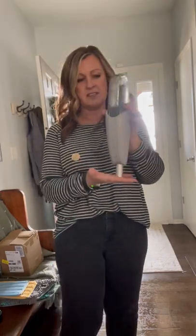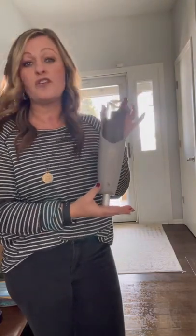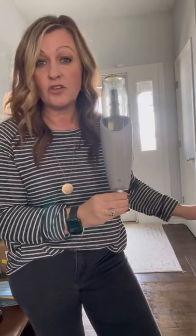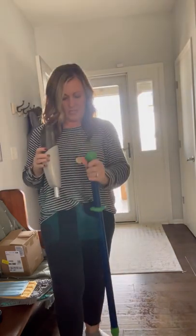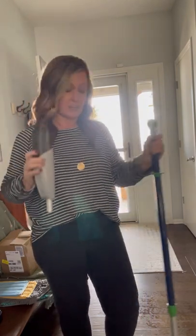Just released is our spray mop attachment. This actually attaches to your floor system — you fill the small reservoir with water and attach it to your existing floor system. You can spray your floors without having to wet down your mopping pad. You hold the floor system upright, push down on the handle a couple of times, and the water comes out in a fine mist so you can mop without pre-wetting the pad.